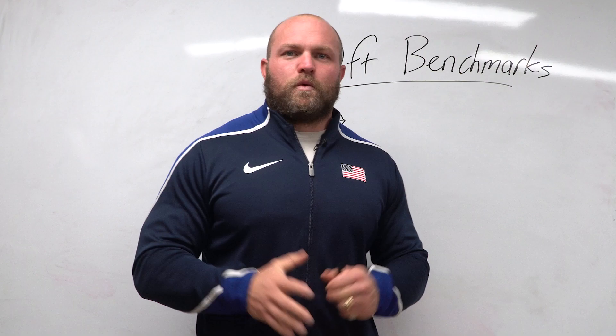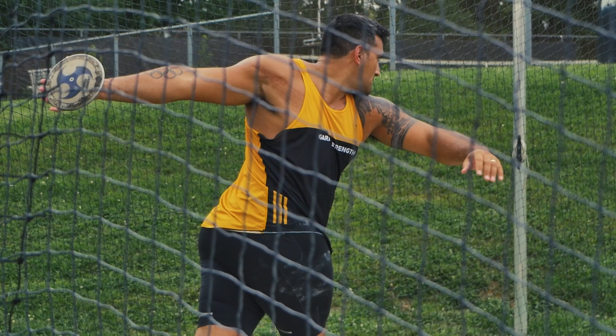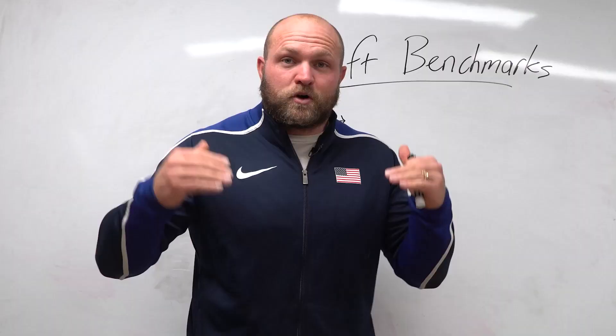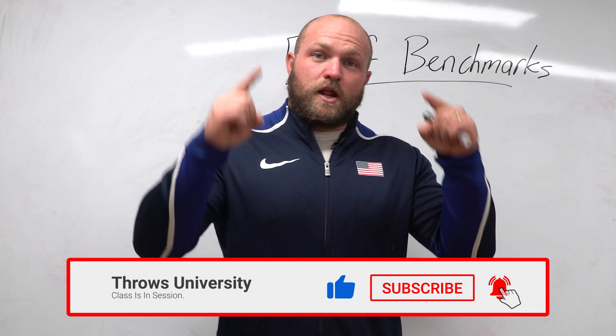If this is your first time to the channel and you're interested in becoming a better thrower — you want to learn more about technique, what it takes to get stronger, what it takes to be faster in the circle and be a better shot putter or discus thrower — make sure you like, subscribe, and ring that notification bell so we can help you become a champion.